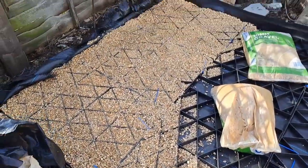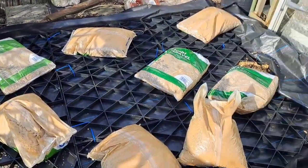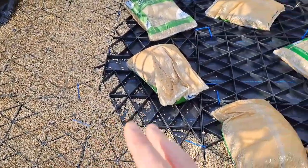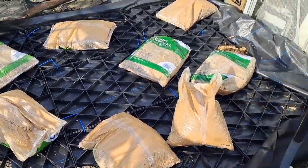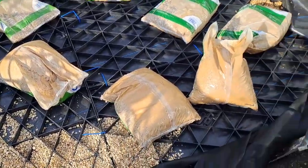All right, so that's the first three bags done. Should have enough to do the rest — that's three tiles, roughly one bag per tile. Seems to be working out quite nicely. I'm back from the school run, so time to get this finished.